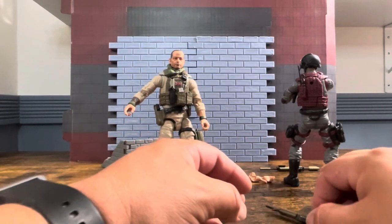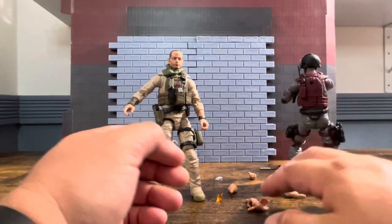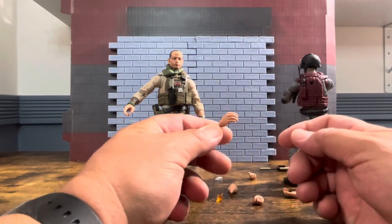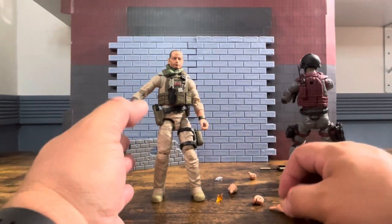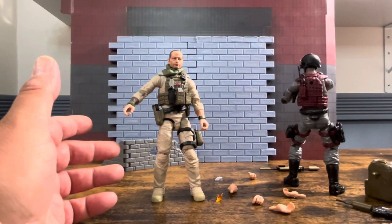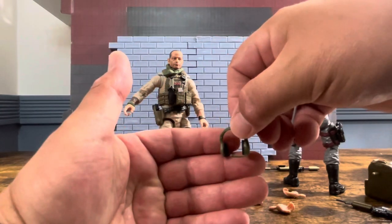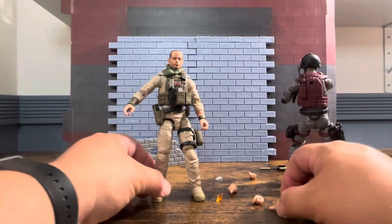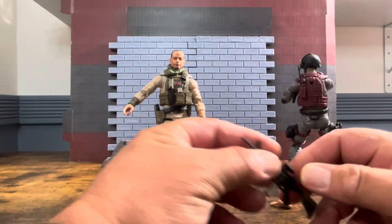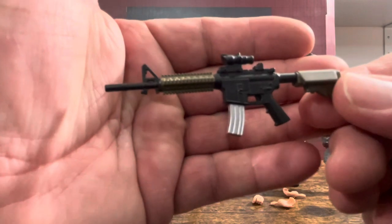He comes with the full arsenal of hands, which I appreciate, though I've mentioned before I think we have more than enough hands. He has no helmet and no radio. I'd rather each figure have a blast effect instead of quite so many hands.